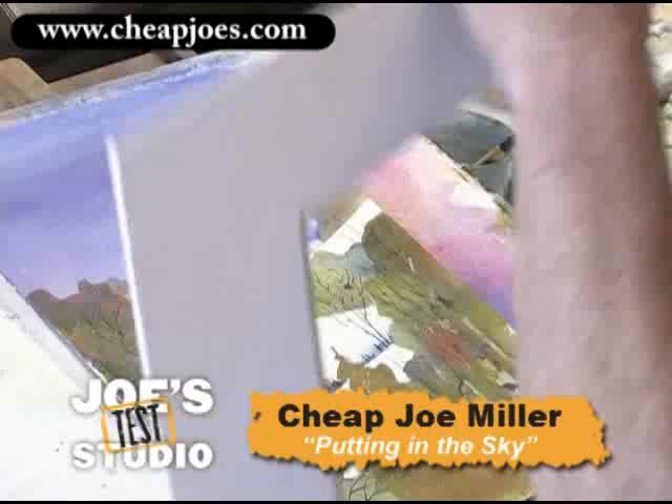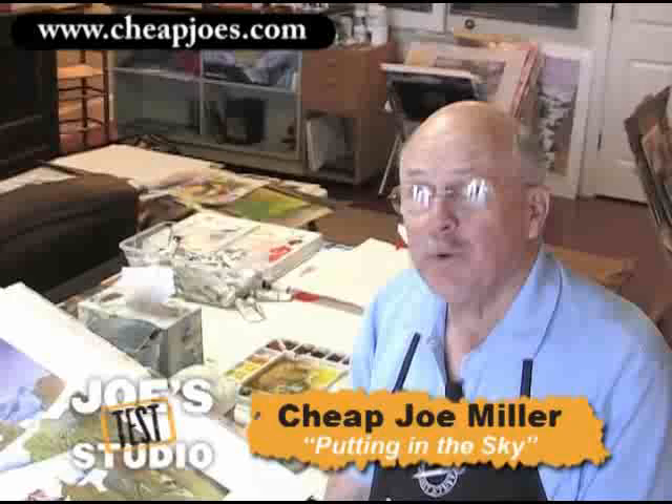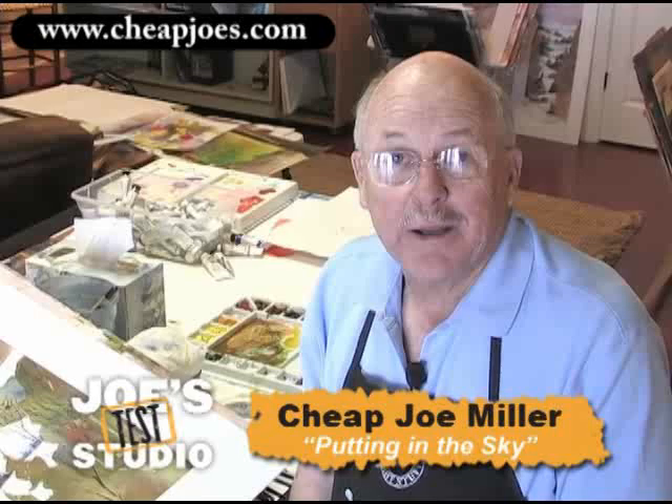Isn't that fun? I just love doing snow things because we have them here, and it's just a fun day sometimes to paint and look out my window and see the ridges and the valleys and the fields covered with snow and come here and do a painting. It's just fun. I hope you've had a good time — I sure have.